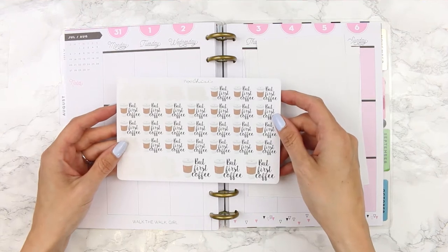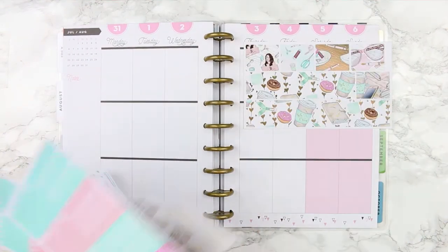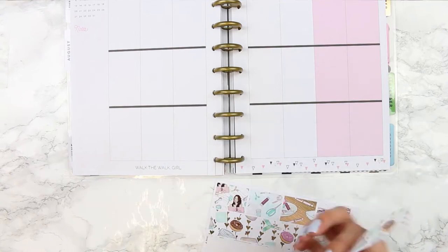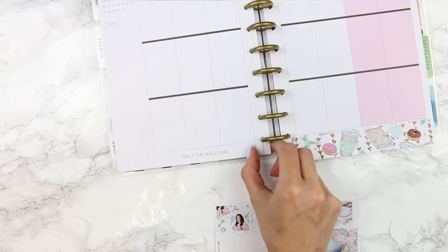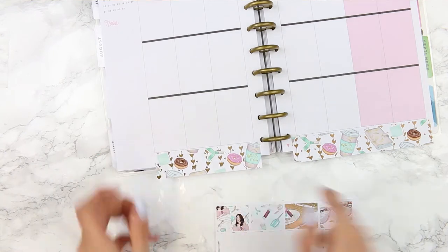I'm also grabbing these 'but first coffee' stickers from Paper Chic Plans, which is also on Etsy. This week in my planner the pink actually matches the kit, which never usually happens, so I'm not going to use the washi along the top — I'm just going to use it along the bottom. Normally I cut my washi in half with my paper trimmer but I forgot to bring it out, so I'm just going to put it on and then trim it with my scissors.